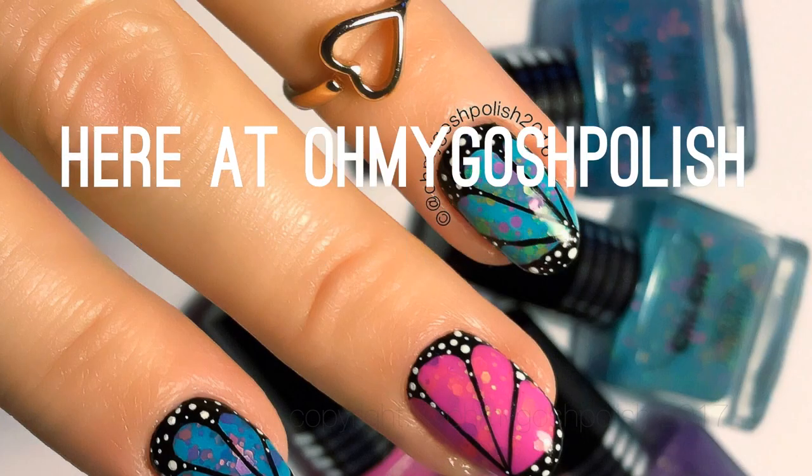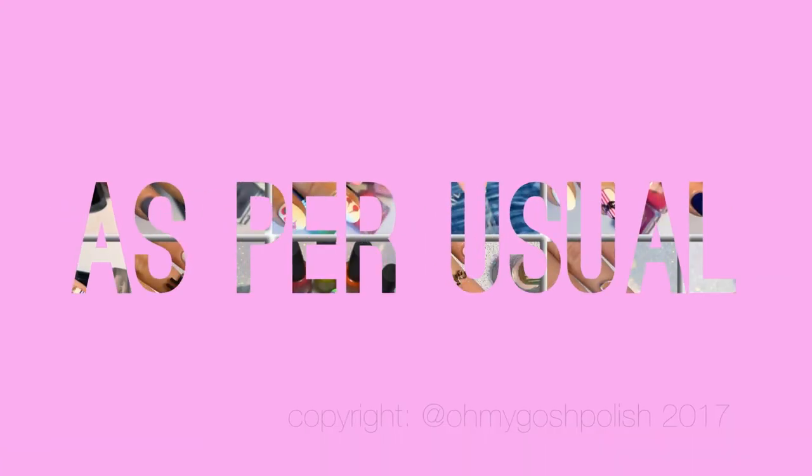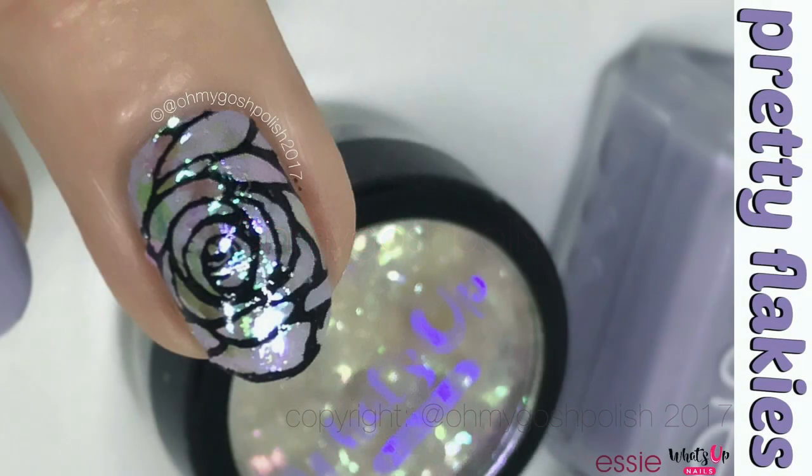Tiggies here at Oh My Gosh Polish — mistakes will be made as per usual, it'll be loads of fun so you should totally subscribe. Now let's get into today's nail art: we are doing pretty flakies. I really hope you like it, it's so pretty, let's get into it.